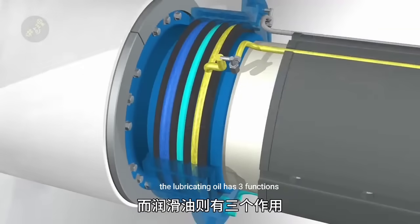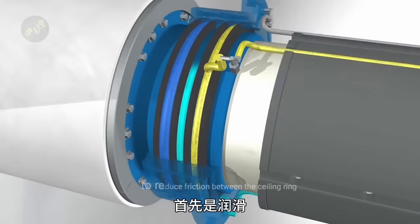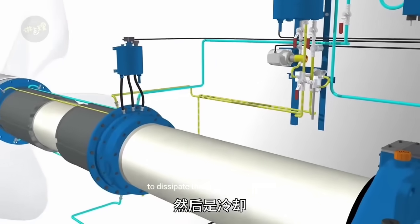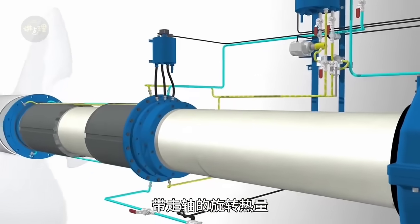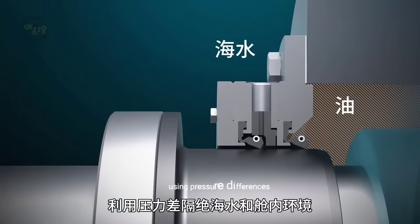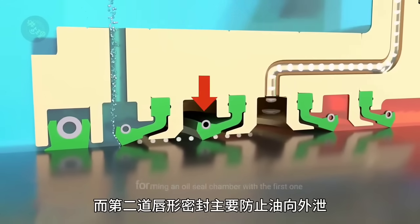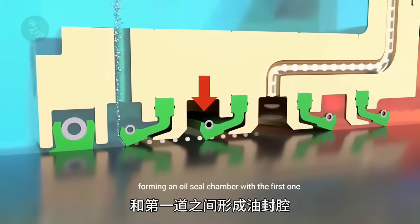The lubricating oil has three functions: first, lubrication to reduce friction between the sealing ring and the shaft; then cooling to dissipate the heat generated by the shaft's rotation; and finally isolation, using pressure differences to separate seawater from the interior environment. The second lip seal mainly prevents oil from leaking out, forming an oil seal chamber with the first one.